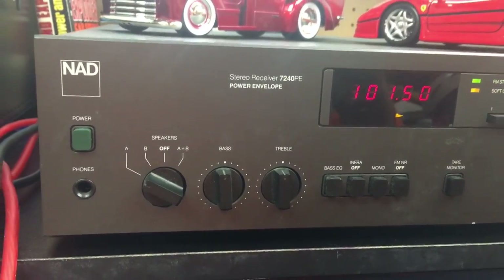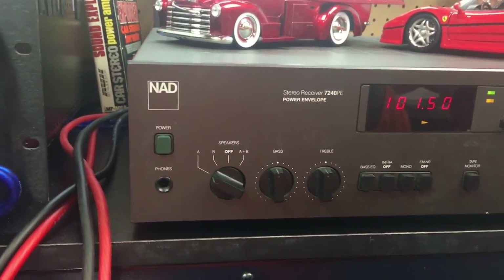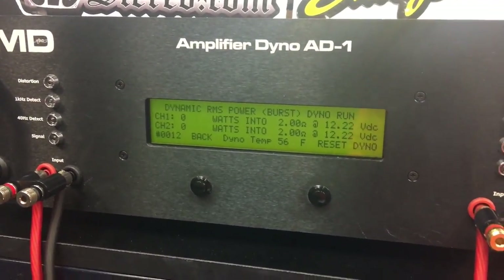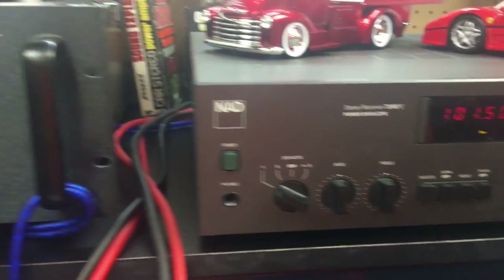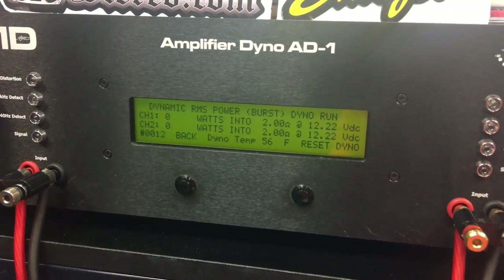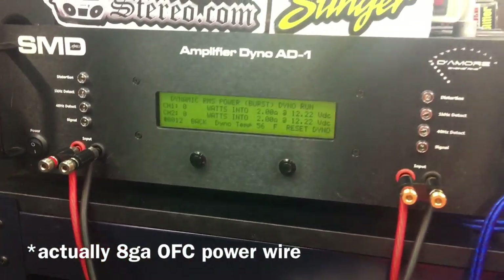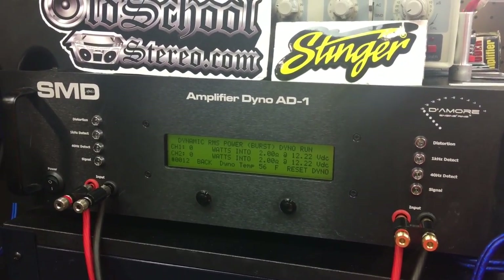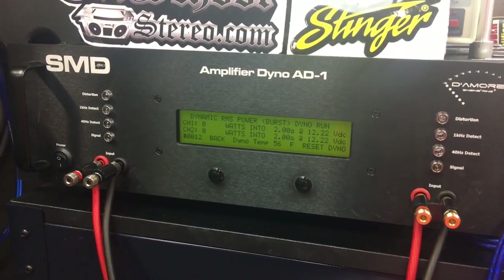Now, this probably shouldn't even be done, but the NAD 7240 PE says it can handle 2-ohm loads — and this is a home receiver, not car audio. Most home equipment can't handle 2-ohm loads, but this one says it can. So we're going to do it dynamically at 2 ohms, both channels loaded, using 8-gauge Stinger OFC speaker wire to make sure we get all the current we need. Let's try the 1 kHz burst test at 2 ohms per channel and see what it can do — hold on to your hats.